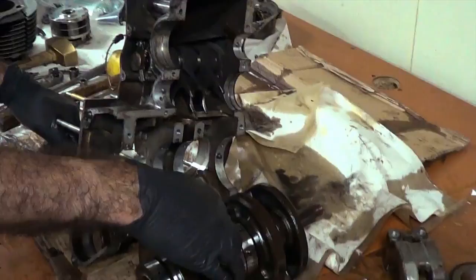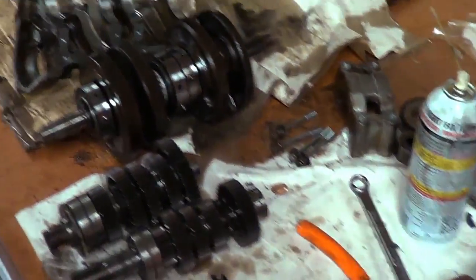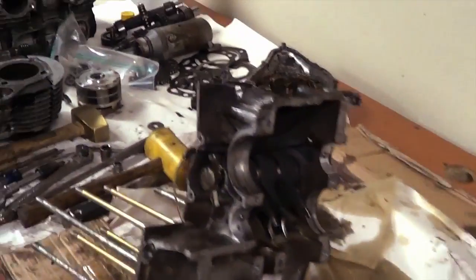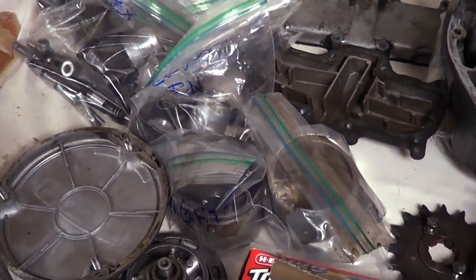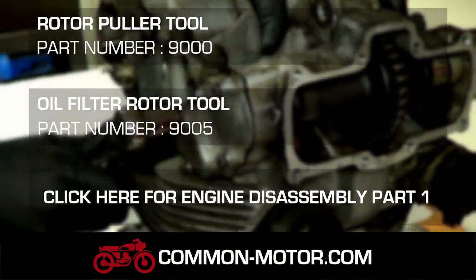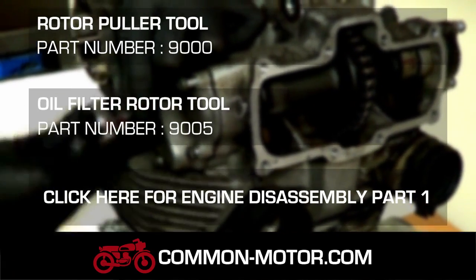The motor is pretty much disassembled. We still need to remove the shift forks and a couple more pieces in the crankcase. Our next job will be to clean everything up. We've been putting everything in ziplock baggies and labeling them, just to help keep things in order.